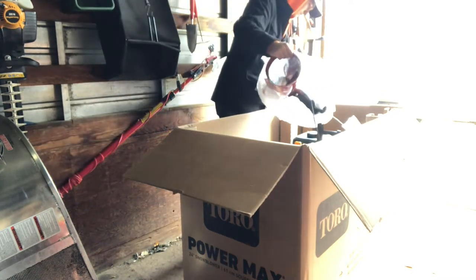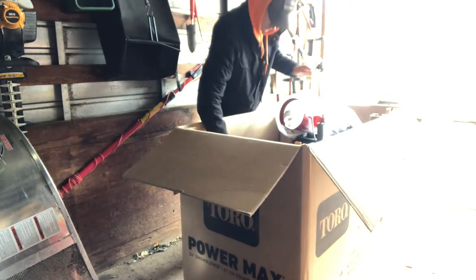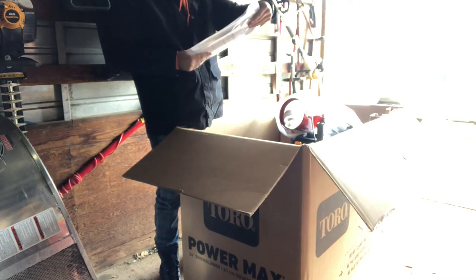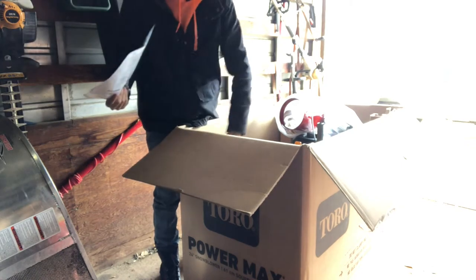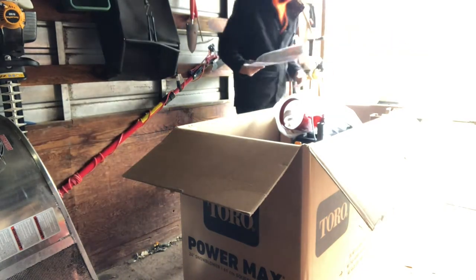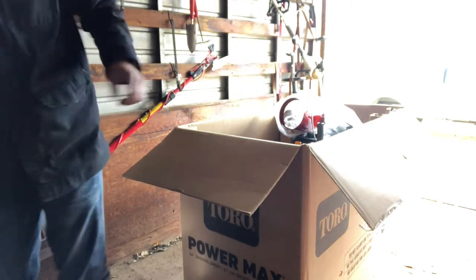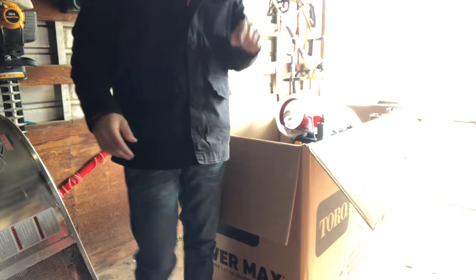Here we've got a couple things. Got some instructions here, a couple bolts. So I'm going to get everything out of the box and kind of laid out here, and then I'll be back.